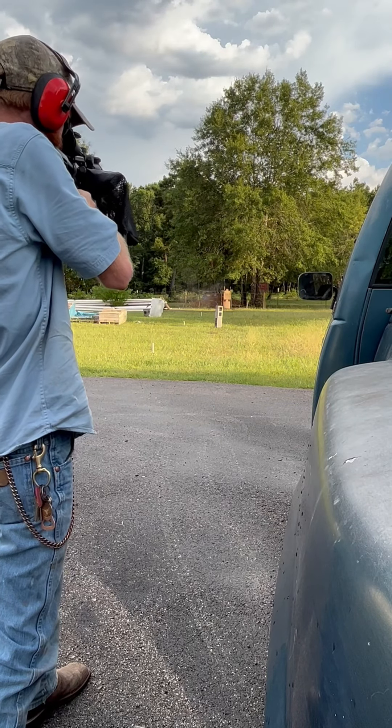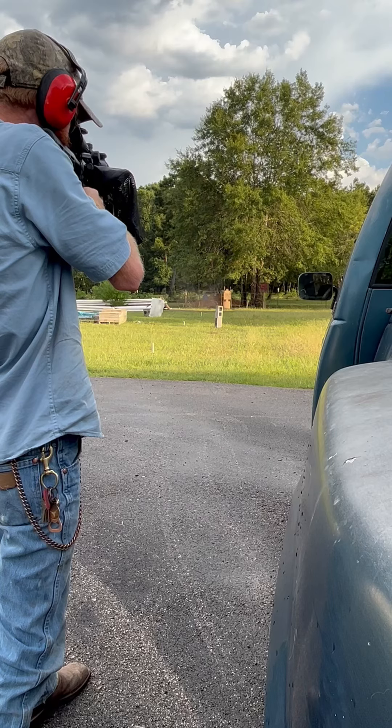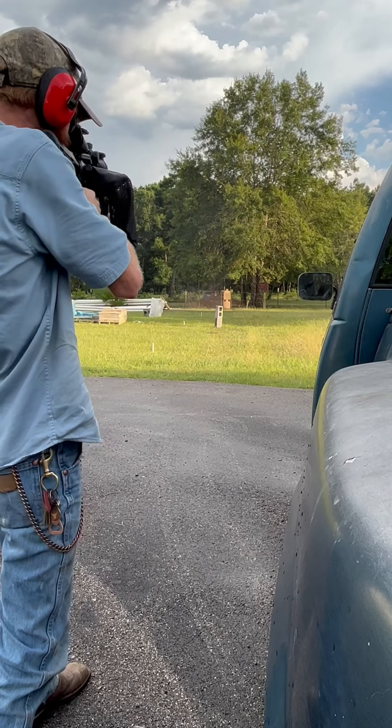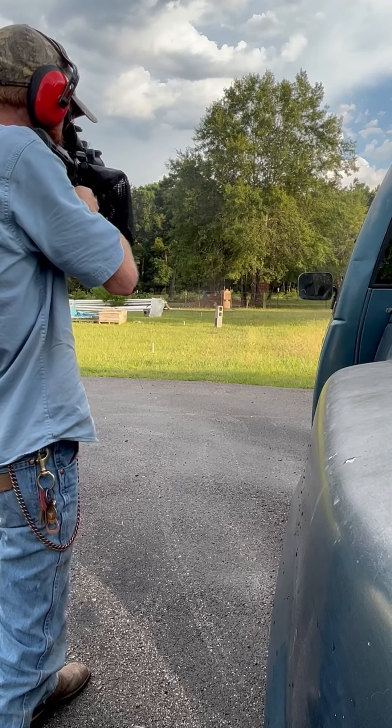The CAVM 90 ammo actually ran great through my AR, just not my bolt action. It does have an adjustable gas block and a muzzle brake, so maybe that has something to contribute to it.